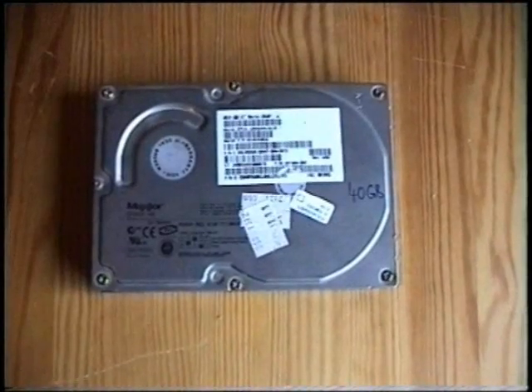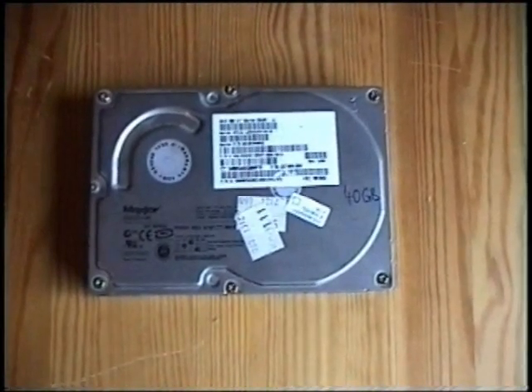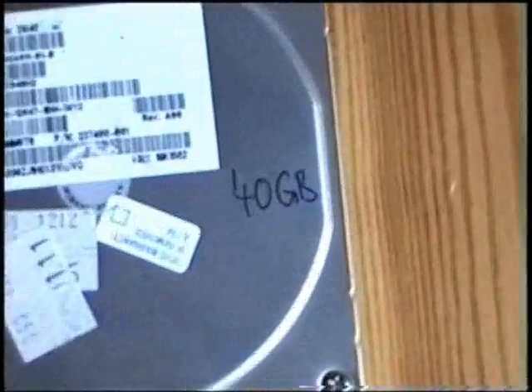This is the hard disk drive. This is a Maxtor model and it has 40 gigabytes.